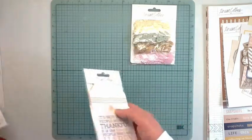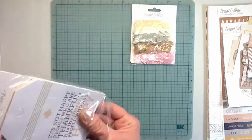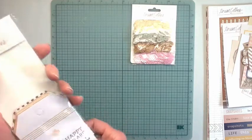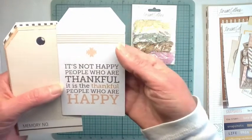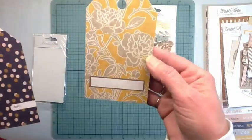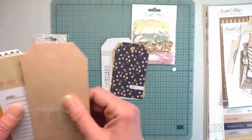Then there are these tags which are really nice. I'll give a whole pack to one person and then let's say the other gets the buttons - I don't want to hack it all up. Here's a tag: 'It's not the happy people who are thankful, it's the thankful people who are happy' - that's a really nice tag. I love tags, I put tags on just about every layout lately. These are just not punched out but the circles are there. 'Beautiful life.'